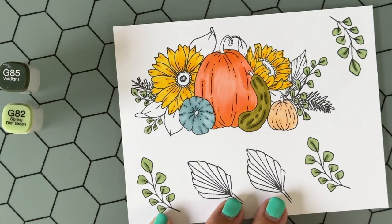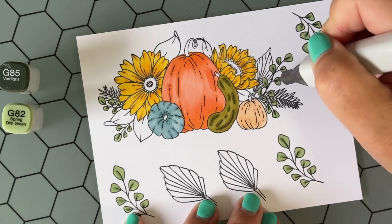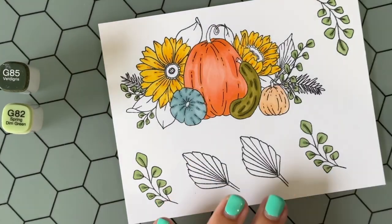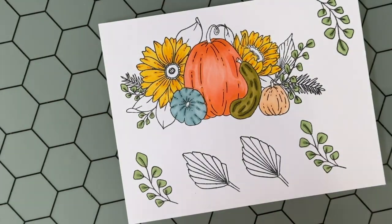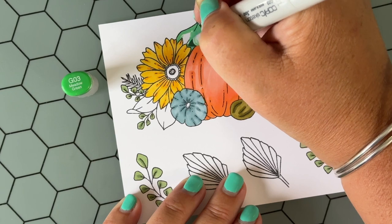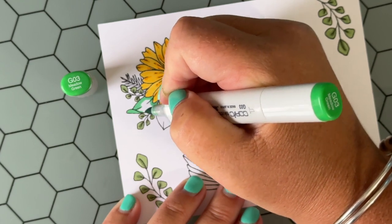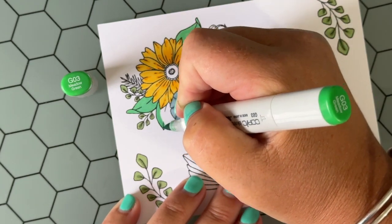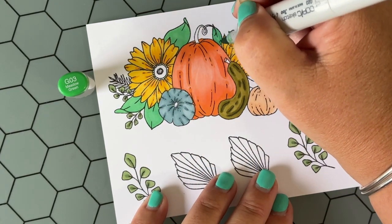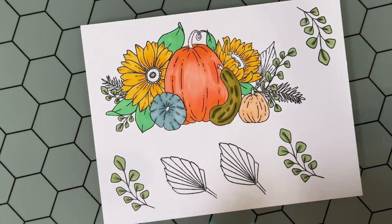A tip: when you're coloring an image, look around and color all like things together — that helps speed up the process. I've sped up this video so I'm not taking up too much of your time, but this card came together really quickly. Before I edited down the video it was about an hour and a half, and that was partially me deciding what to do with the background and finding dies and ink pads. It was a fun card and I really enjoyed coloring these fall images.